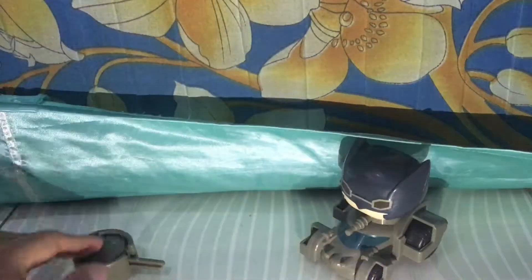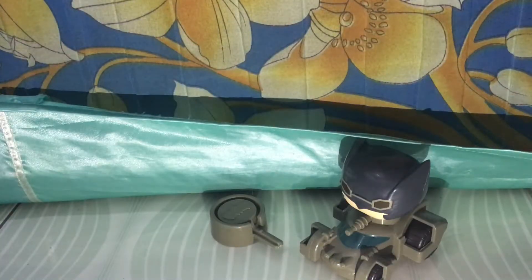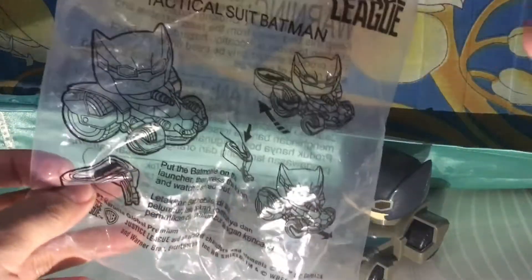Chucky Kids Mill Justice League Batman with his ride. You could get it at the near KFC. See you in the next review.